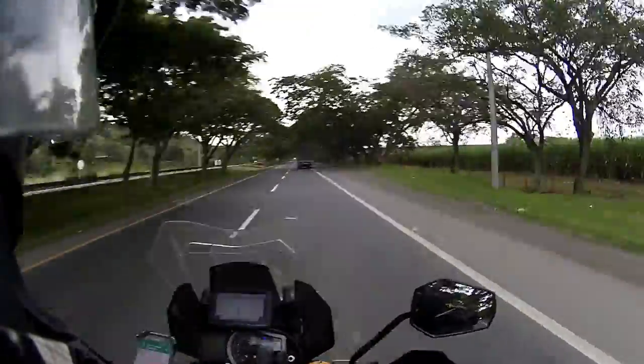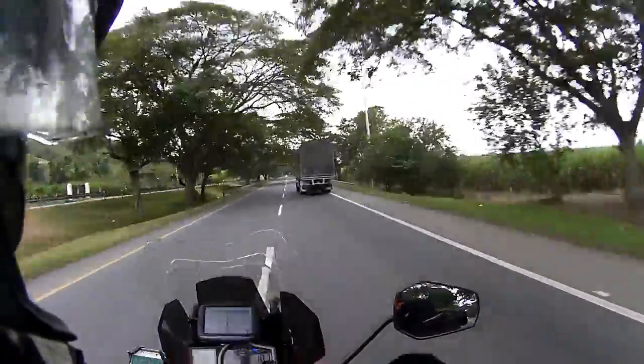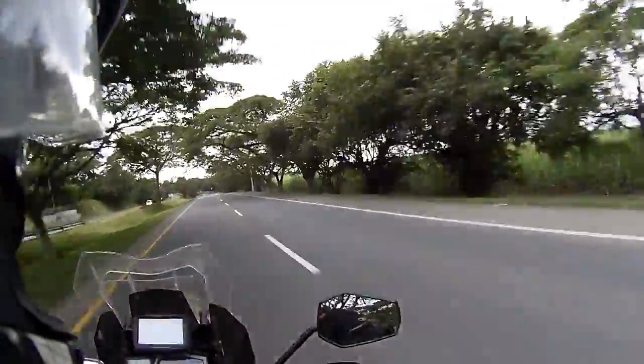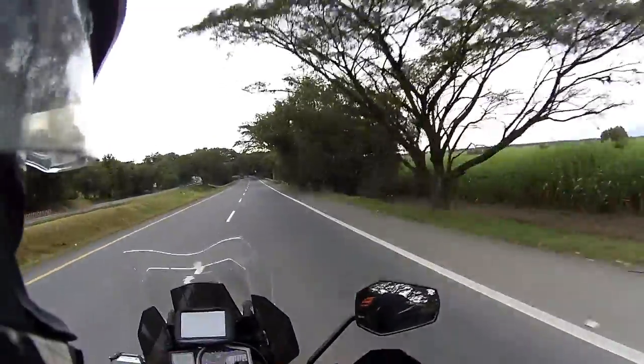I'll use the drone some more once I get through Ecuador and get into some open spaces. So I've got a couple of GoPro 4s.